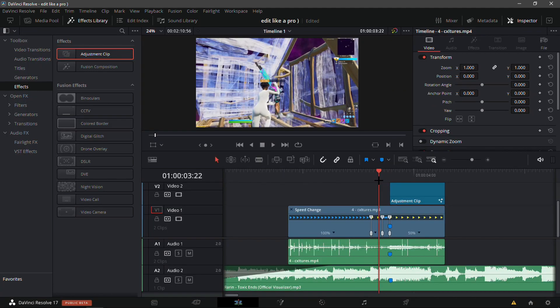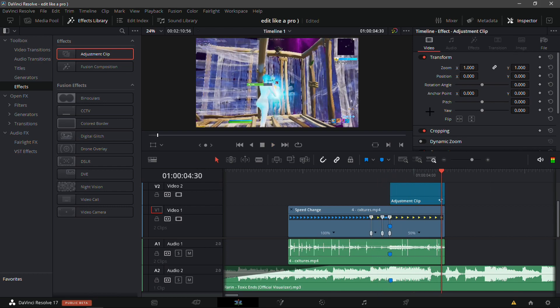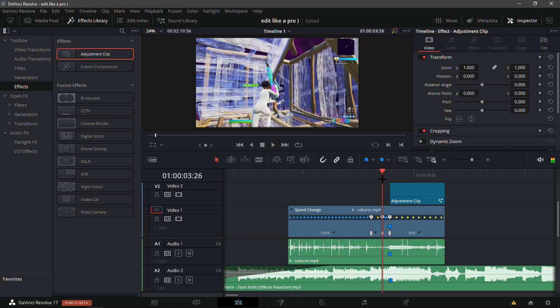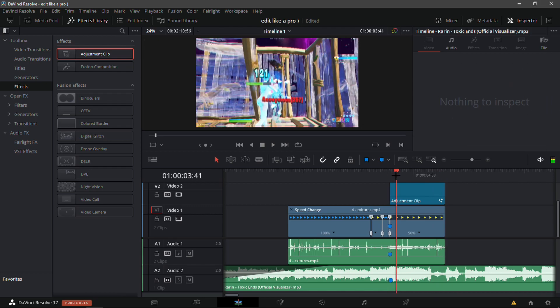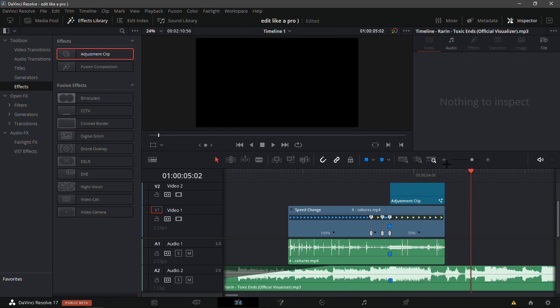Adjustment clips take a while to load so it's going to lag a lot. But it's a nice Y shake, I really like it.